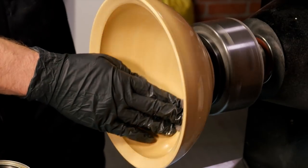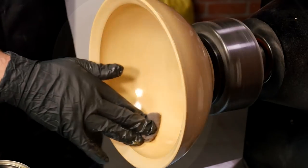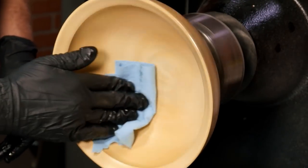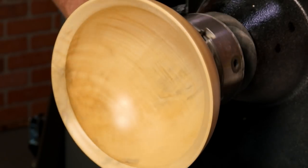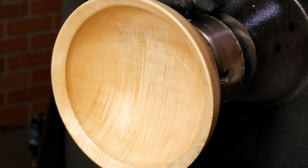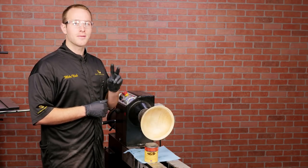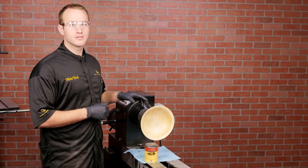Keep wet sanding until you've got a nice consistent sheen — it shouldn't take too long. Now buff the work piece dry with a soft cloth, allowing 30 minutes to dry. If you want to build up the gloss, keep adding more coats. I'm going to stop at two coats of Water Lox for a nice close-to-the-wood finish.